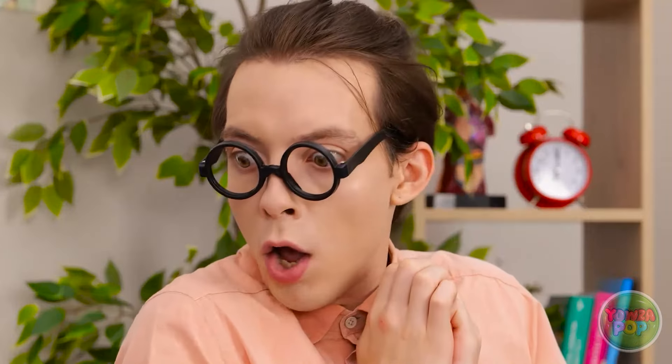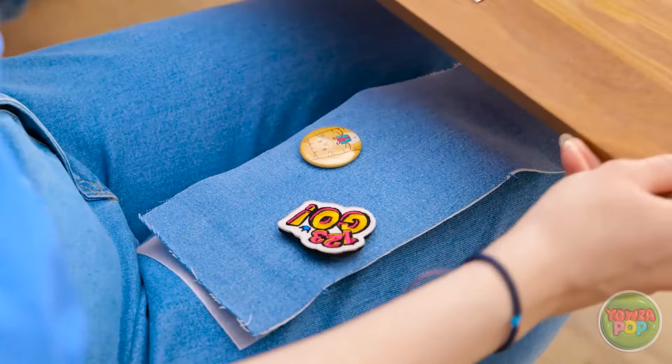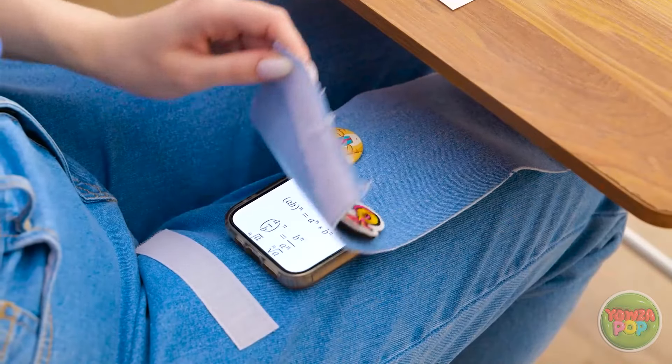Now I just need to find Matthew. There he is. Matthew — happy birthday! Woah, thanks, Emily! This is so exciting! No way — I always wanted this set! How'd you know? I'm glad you like it.